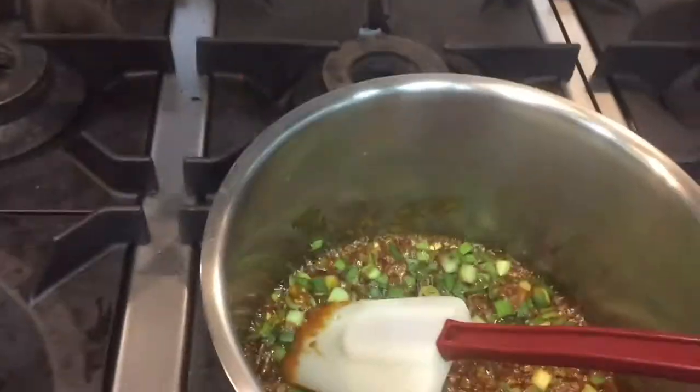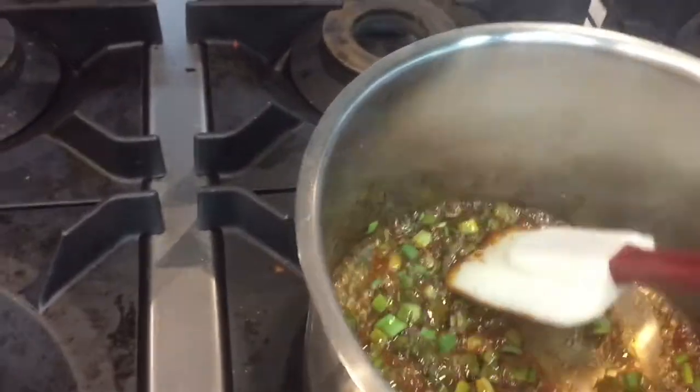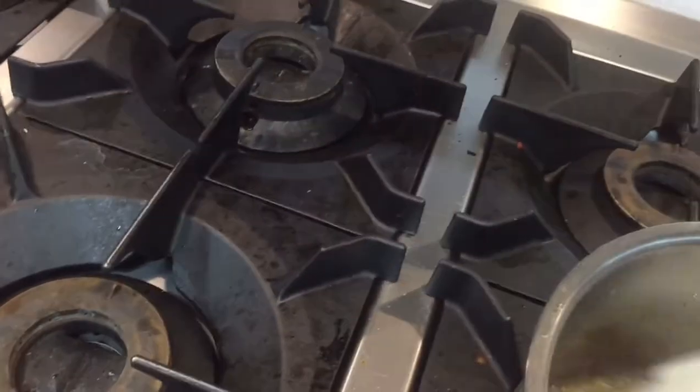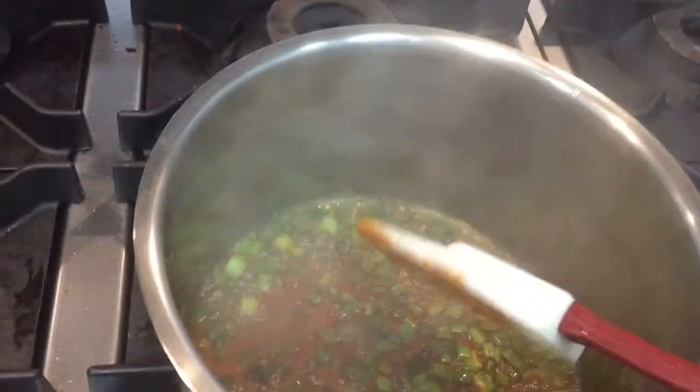Now you can see I have caramelized the sugar and put spring onion in it, and I will cook with this. Now I put a little vinegar — you are seeing this in the video. You have to mix well and cook until it becomes a little thick.